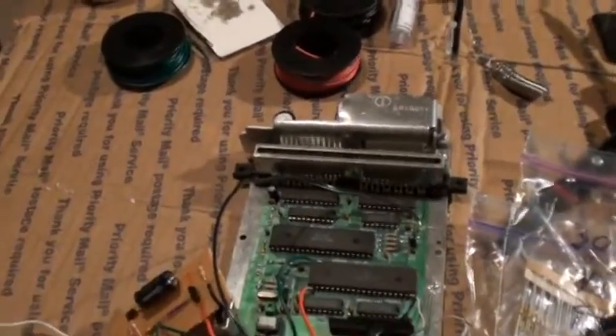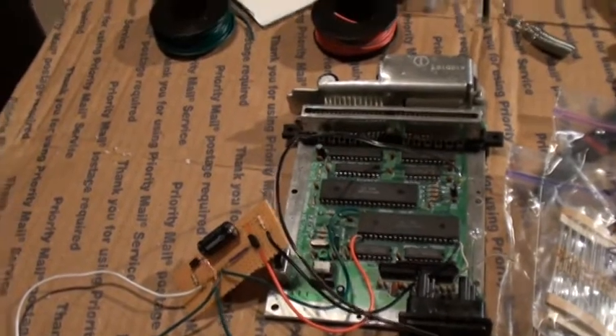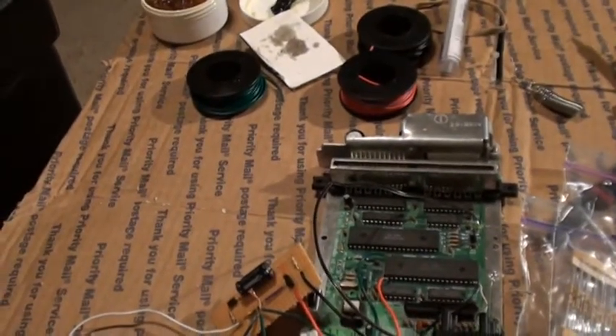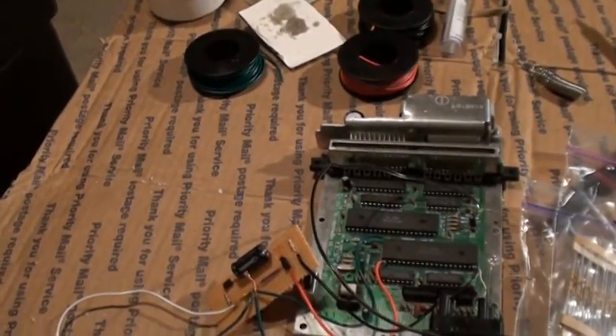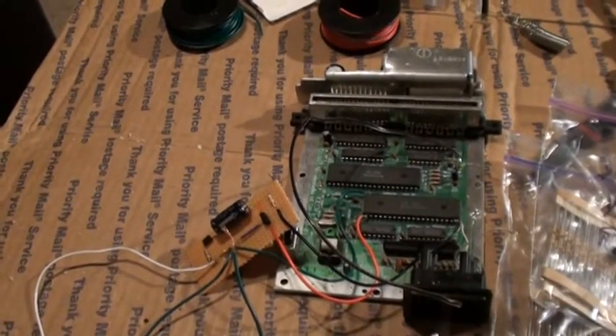Hi YouTube. I'm deciding to do an AV top loader mod thing. This isn't a step by step, this is more of a kind of overview, so if you're a beginner and have never opened up the system or anything, this is kind of a little more involved.